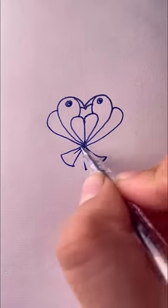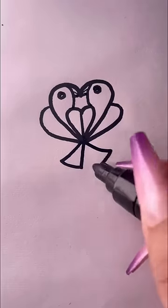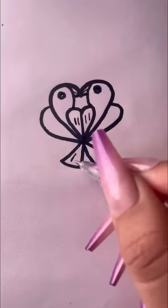Draw a tail, then draw feathers. Have you learned it? Write a big V and a small V, then connect and draw feathers.